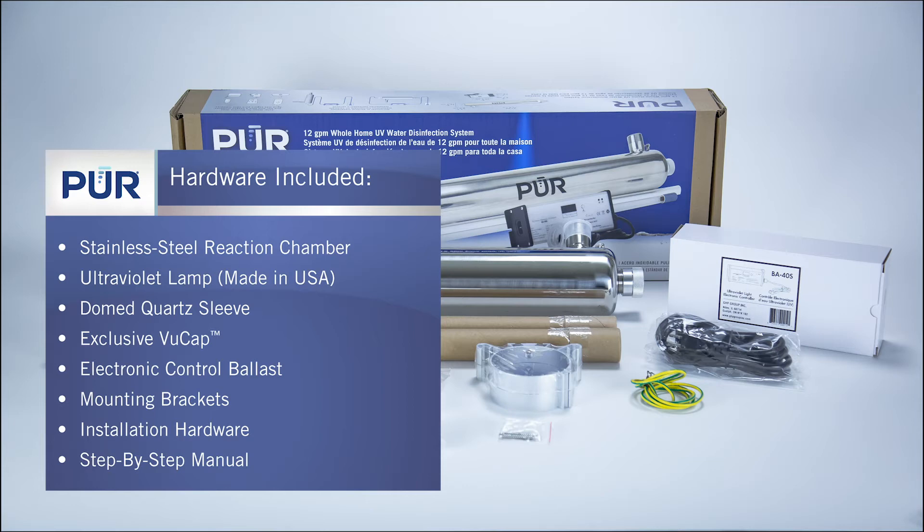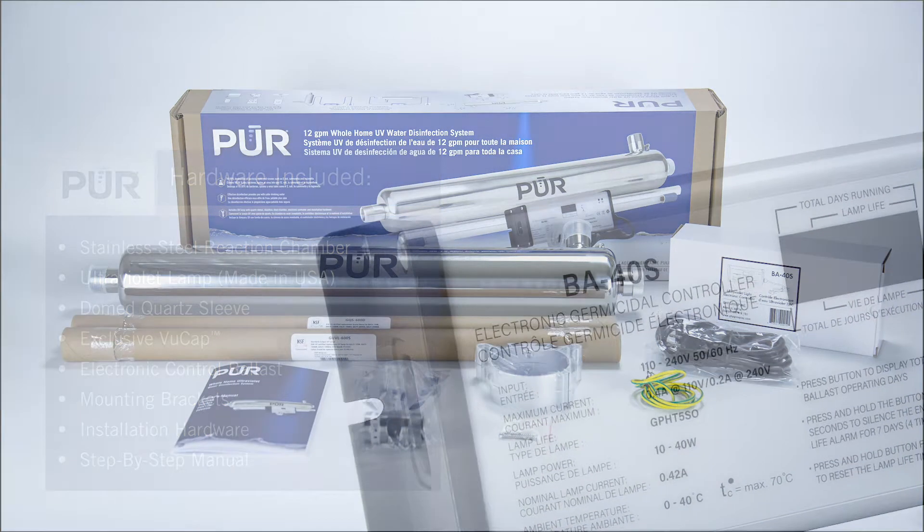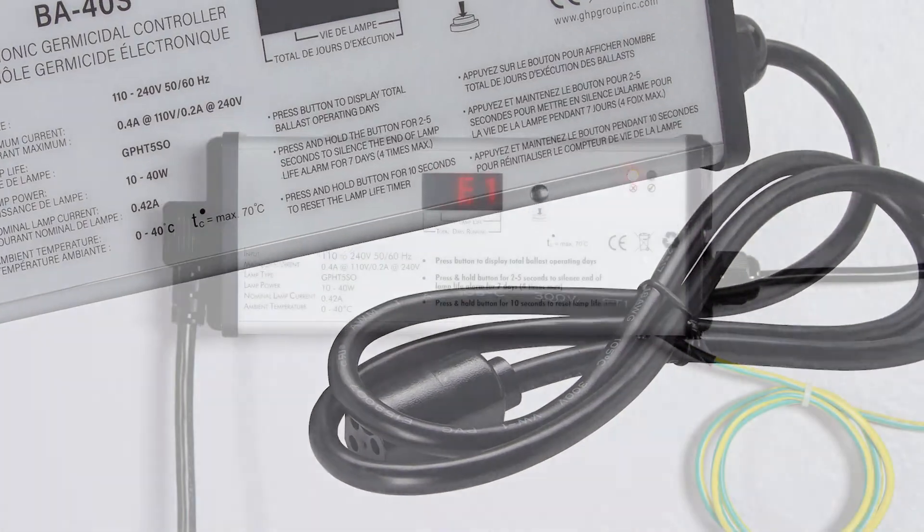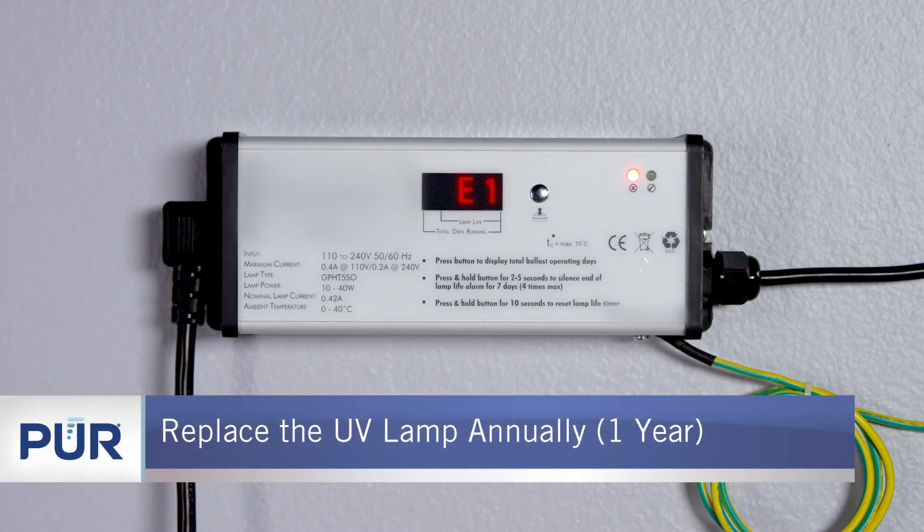A UV lamp that is made in the USA with a quartz sleeve and our exclusive view cap, an electronic controller with countdown timer, designed with an audible and visible alarm to remind you when it is time to change the UV lamp, after one year of operation.